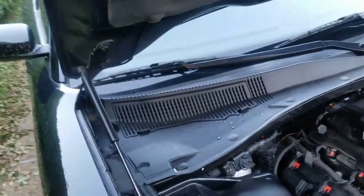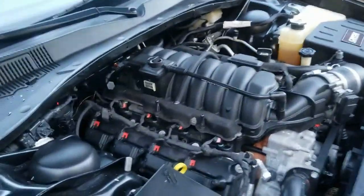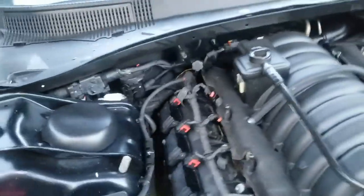Side note — I didn't know the Chargers had that dash knocking noise. Thought I escaped it, but apparently Chargers have it too, so go figure.